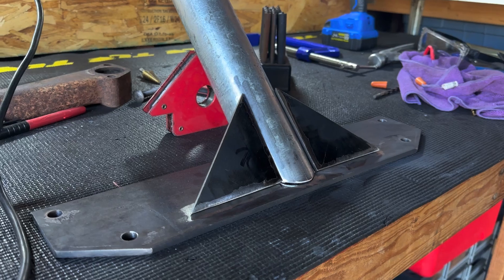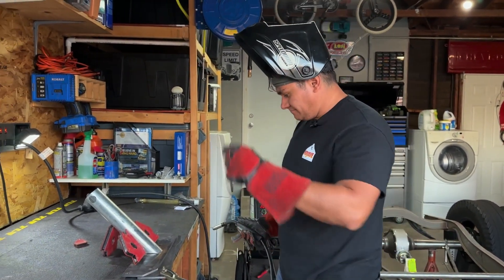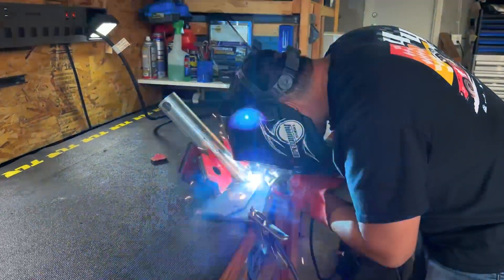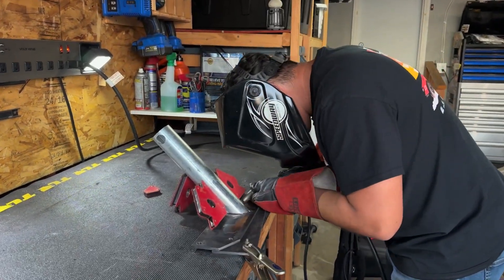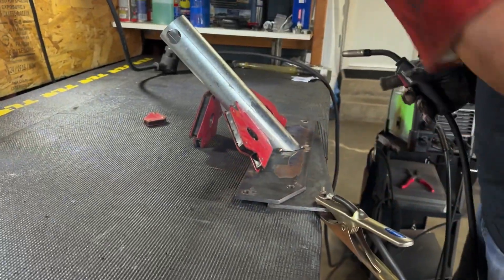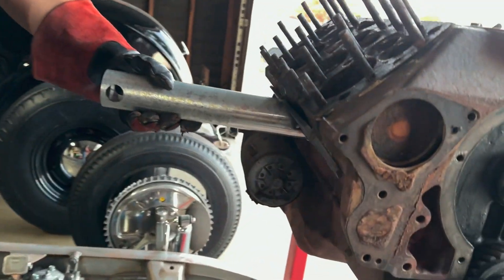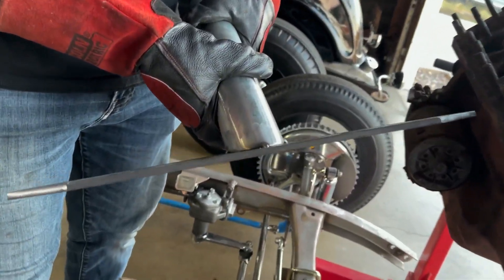All that's left to do is clean up, and then we'll come back, weld it up, and keep this video going. Now it's just a matter of buzzing her up. Get it all tapped in. You can kind of see what we're going for here — it's all tapped in. Now let's just buzz it in place.